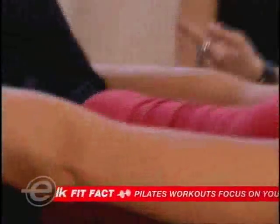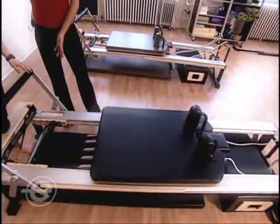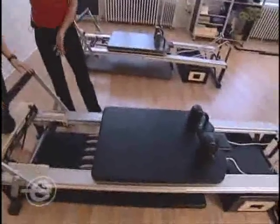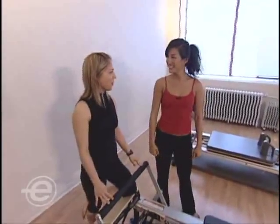Now it looks like we're not really doing much push, but I can let you know that you will feel this. So this may look intimidating and scary — it's called the reformer. Yes, it is the reformer. It's gonna reform you.